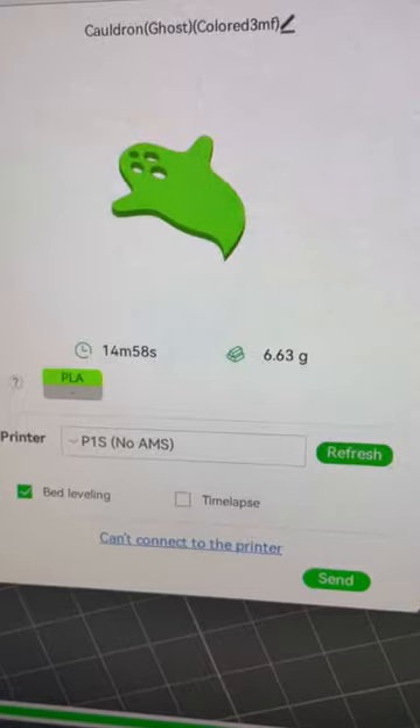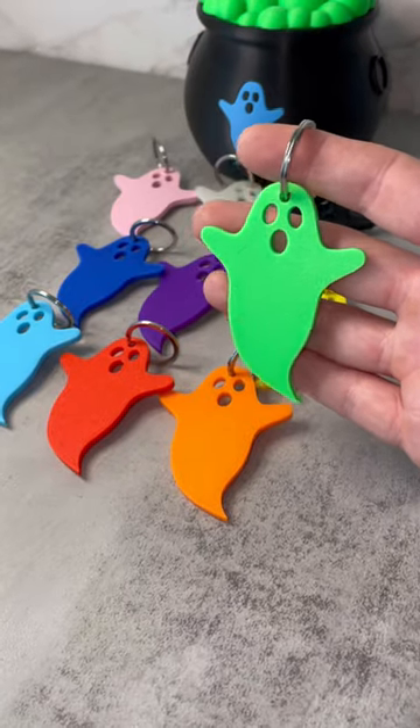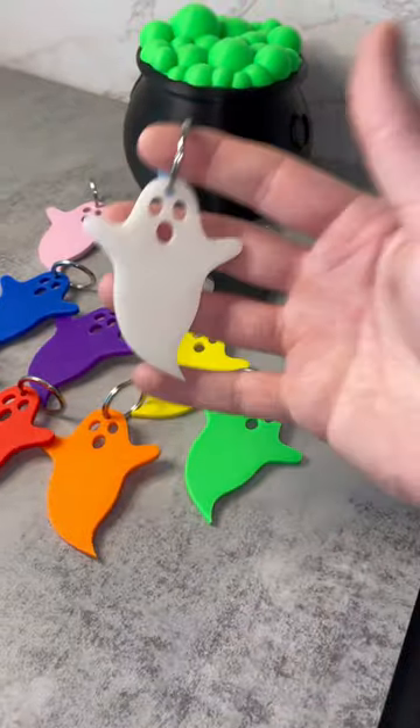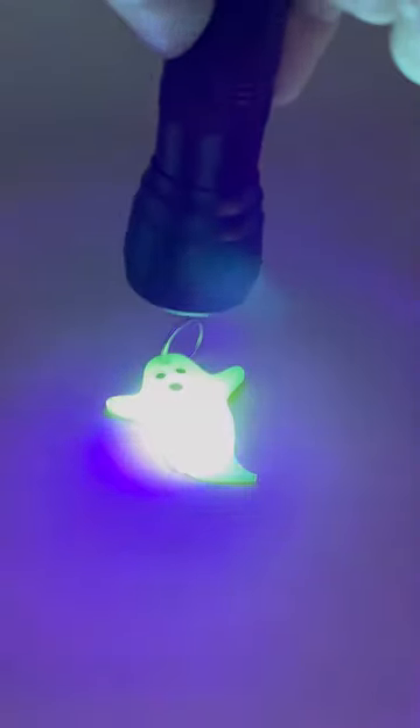If you have low spools of filament, don't worry, I got you covered. These ghost keychains require less than 7 grams of filament to print, making this a great, cheap item that you can offer your customers during the fall season that can generate additional revenue, sales, and reviews.